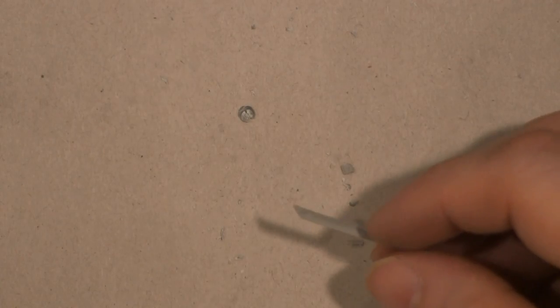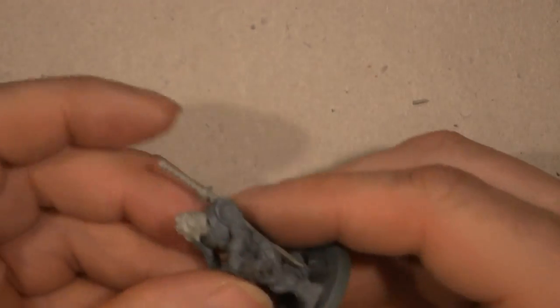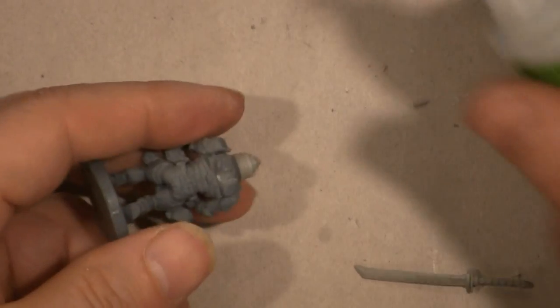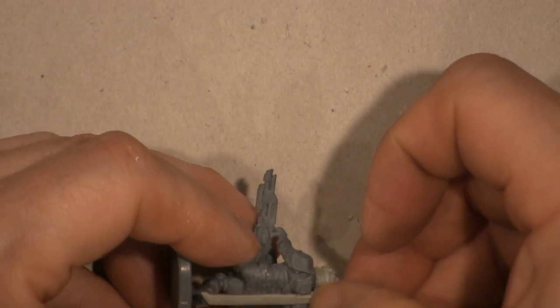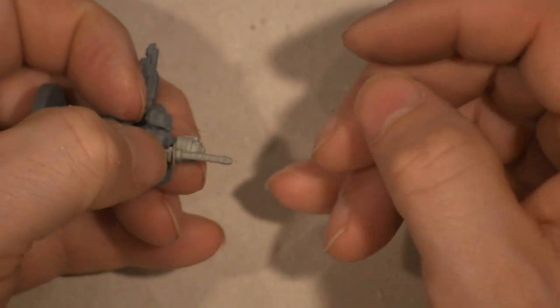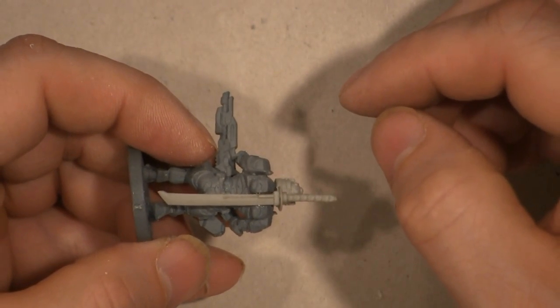Now we're going to do a blade or two. We're going to take this blade and put it on the guy I filed up — the heavy gunner. It fits nicely now. The question is: does it look silly? That's not bad — I can live with that. Put a drop of glue there and hold it until it sets. The less glue you use, the better this will look. What I might do on this model is to make it look like it's a sheath — or we'll just say it's magnetic.